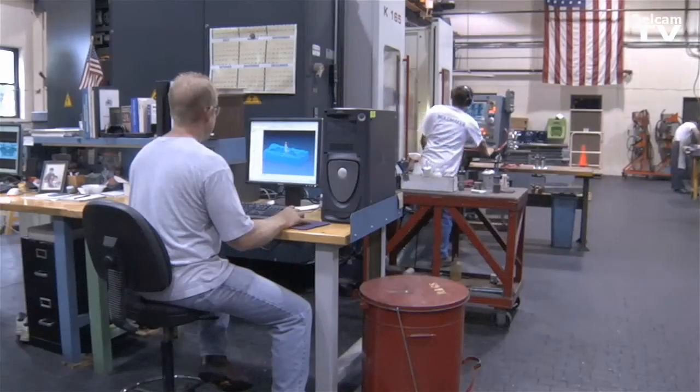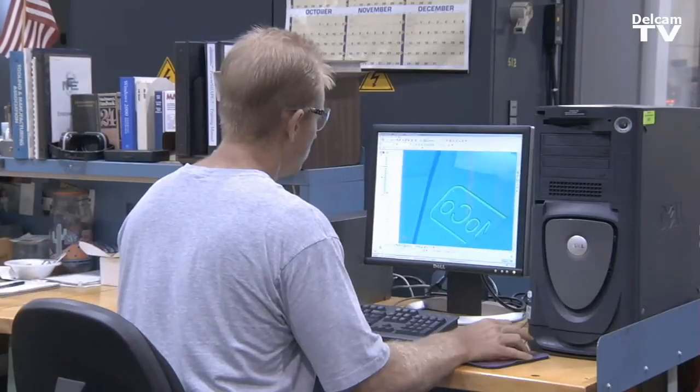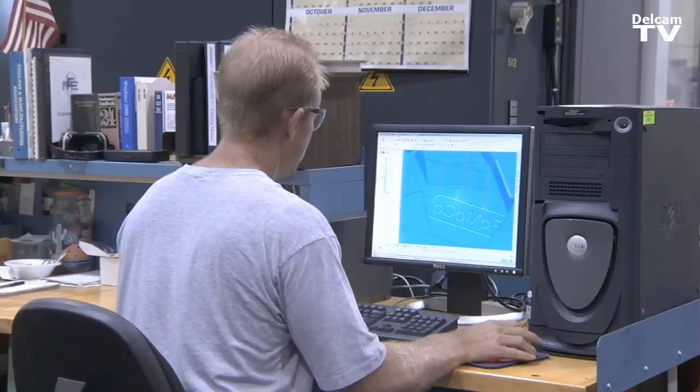Chicago Mold typically builds medium to large molds, complicated for the most part. We're not afraid to tackle new ideas. We took on one seat as a trial and we liked what we were using.